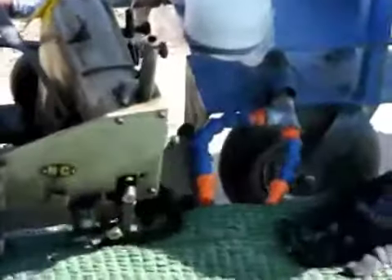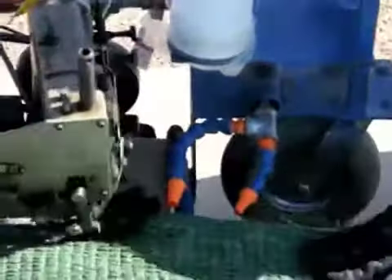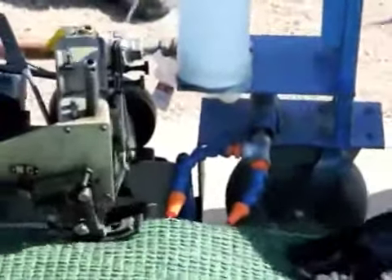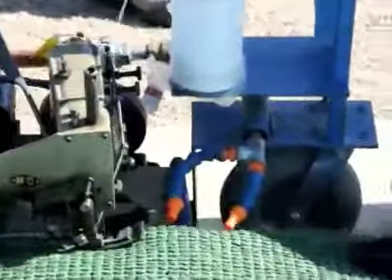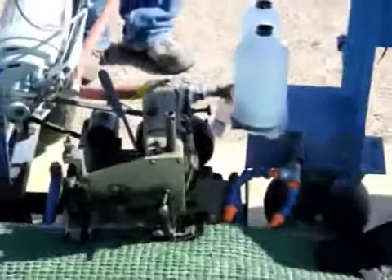Generic machine setups can't compete with this and require two or three men to move the machine through the sewing process. By employing the Turf Monster, you'll encounter less downtime and part replacement. This unit is guaranteed to last longer and streamline your sewing operation. The Turf Monster is a patented, one-of-a-kind unit that makes other turf machines obsolete.